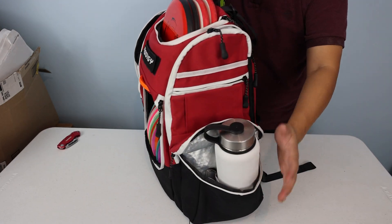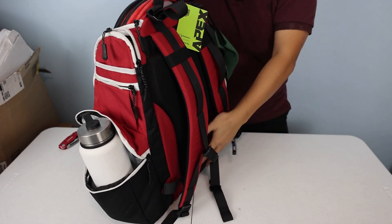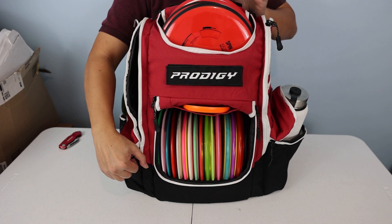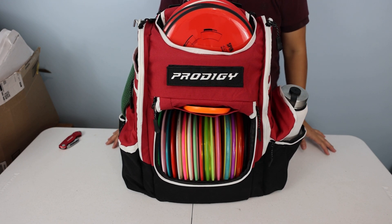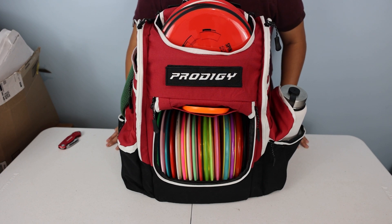There's my water bottle in the side pouch. I'll see how this is going to be on the course, but so far I'm not impressed — everything is a little rigid. Honestly, I don't think this was worth $200. Alright guys, that's it for this quick unboxing of the Apex XL — talk to you later.